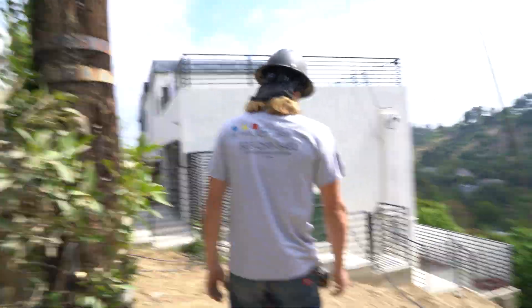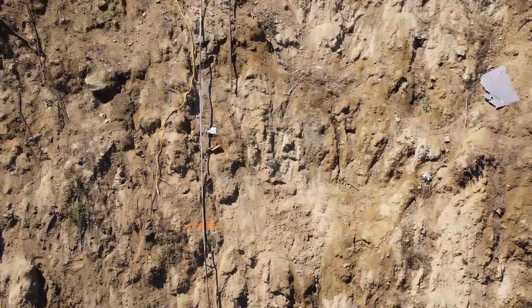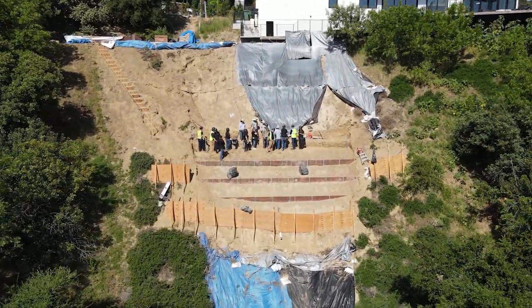I'm Michael, foreman here at Alpha Structural. We were called out here when this whole area had a slope failure. After the project had gone through the engineers and the soils engineers,